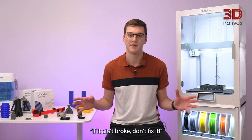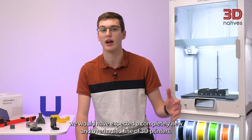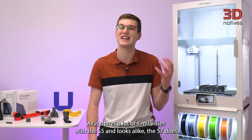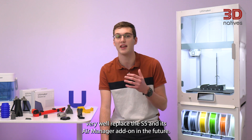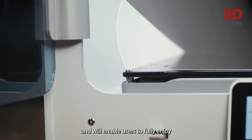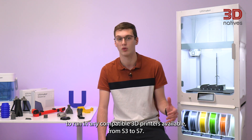If it ain't broke, don't fix it — that's the clear statement Ultimaker is making through this new release. After a few years since the launch of the manufacturer's latest 3D printer, and following the recent union of Ultimaker and MakerBot, we would have expected a completely new and overhauled line of 3D printers. But even to this day, the S5 is still one of the most popular professional 3D printers on the market. As it shares a lot of similarities with the S5, the S7 feels like a kind of S5 Plus or S5 Extended — a steady improvement of its older sibling that could very well replace the S5 and its Air Manager add-on in the future. Both printers can use the same G-code interchangeably, and the S7 will co-exist alongside the rest of the S-line, enabling users to fully enjoy the ecosystem built by Ultimaker. Prints can be set up through the Digital Factory to run on any compatible 3D printer, from S3 to S7.